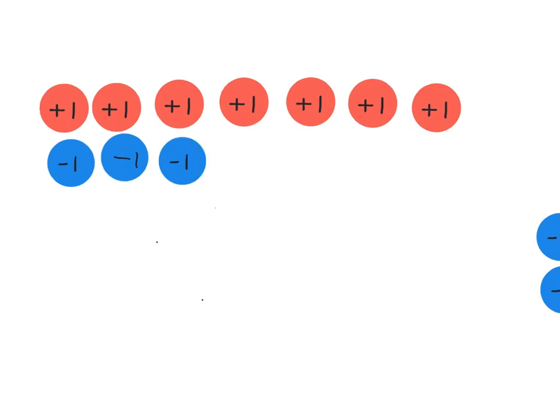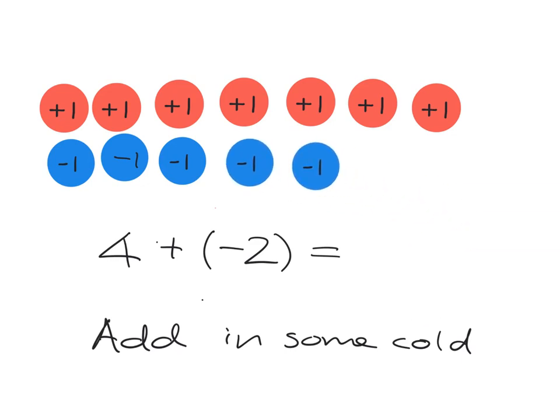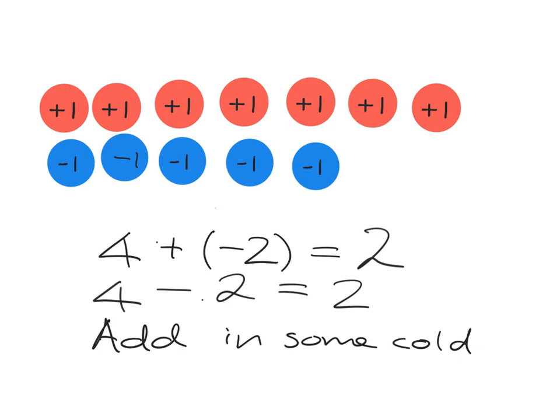We'll get another interesting story if we look at something like this. Imagine this time we want to add in some negative. So we are going to add in some cold. If you add in some cold to your mixture, are you going to get colder or hotter? Clearly you're going to get colder. So we expect the temperature to go down from four. Let's go ahead and add in two colds — one, two colds come in. What are we left with? We can see we're left with a positive two. So adding in a negative two is the same as just subtracting two, because you're adding in some cold, it makes the temperature go down.